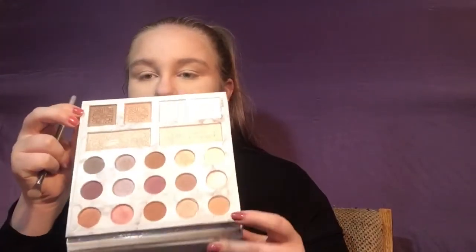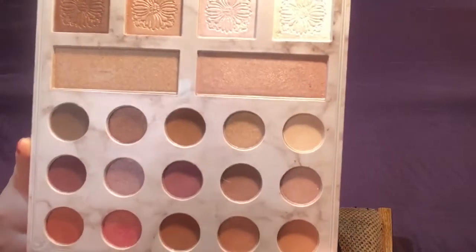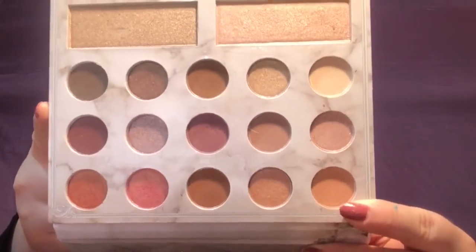Since I have the Carly by Bell palette right in front of me, I'm going to open that up and dip into the first shade in the top left corner — this palette doesn't have shade names — and use that to set my lids.